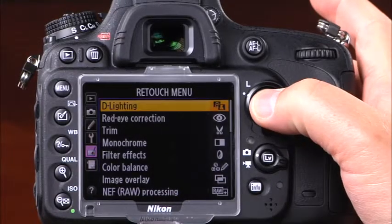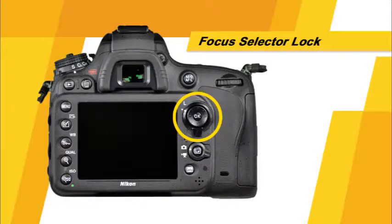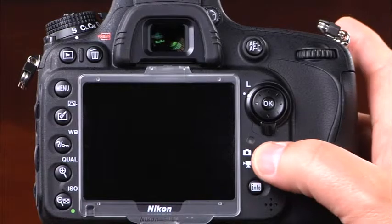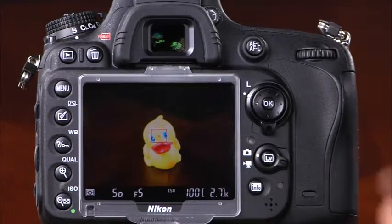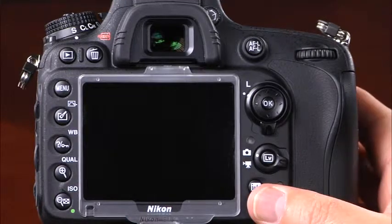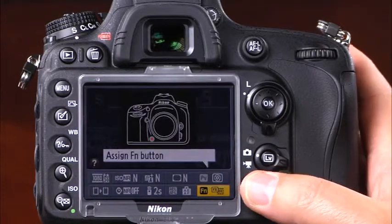This is the main command dial — rotating it allows you to change exposure settings as well as many other camera settings. This is the multi selector, used for navigating the menu system, scrolling through images in playback, and accessing information in the information display. You can press the OK button or the right side of the multi selector to confirm selections. This is the focus selector lock. This is the live view selector, used to choose whether the camera shoots still images or movies in live view. The info button activates the information display, and pressing it a second time allows you to access and change several camera settings.